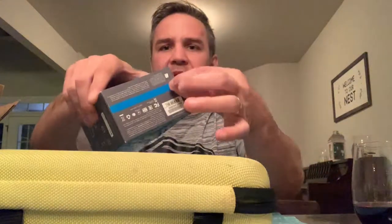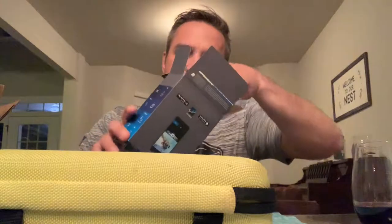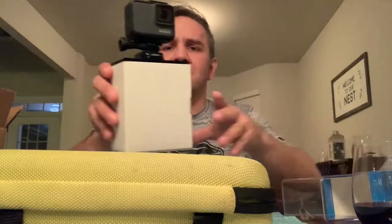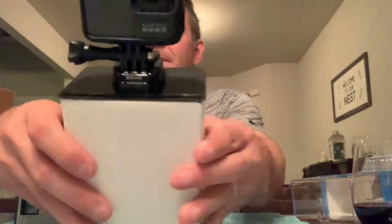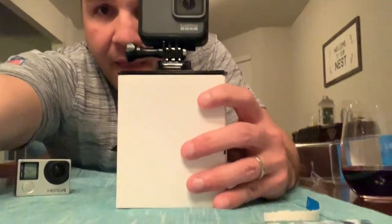First things first, I'm gonna figure out how to get it out of the box. Am I supposed to rip it? Yeah, rip it - that little tab, boom. Now we're cooking with gas. I'm pulling this thing out of the box - okay, there we go. I like that sweetness right there. There's my old GoPro case, let's move that away. That is pretty cool if you ask me.